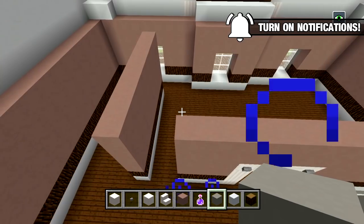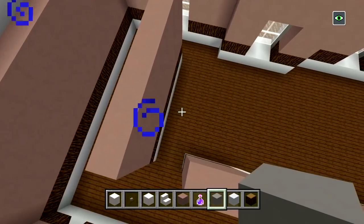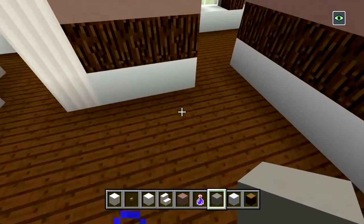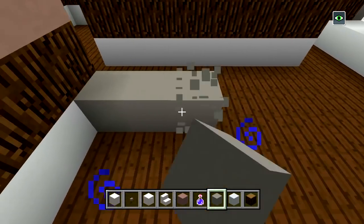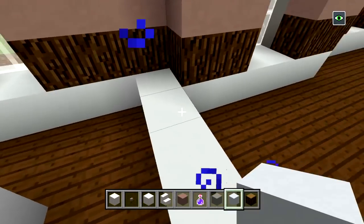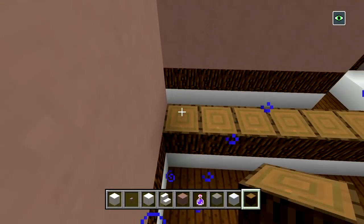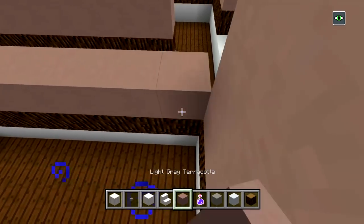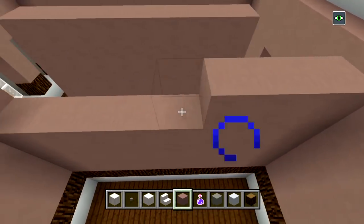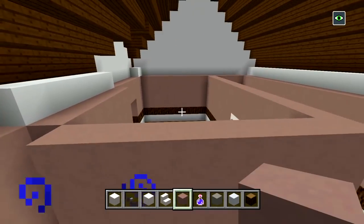Now let's put another wall right here next to that one so we have the shape for our staircase. With white concrete, go right behind this corner and bring it all the way back to this corner and fill it in. Then switch to your wood, place a layer on top of that, and then place four more layers of light gray terracotta. We are going to need to cut out a little shape so we can turn our staircase and have it going up in that direction.